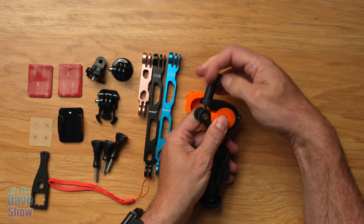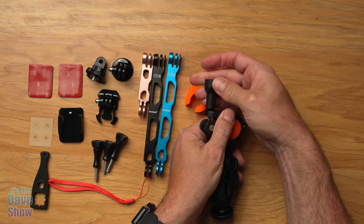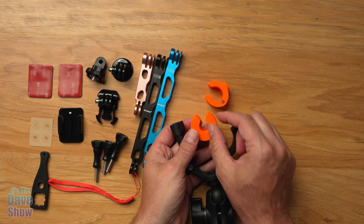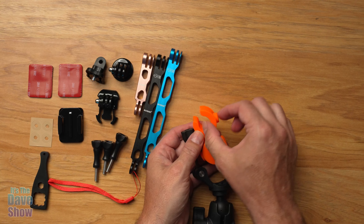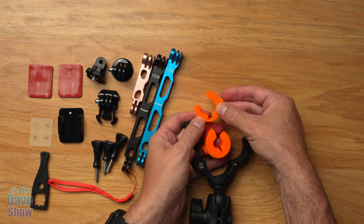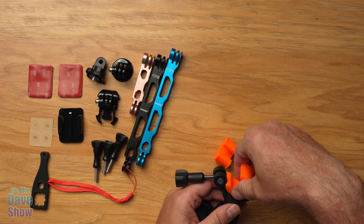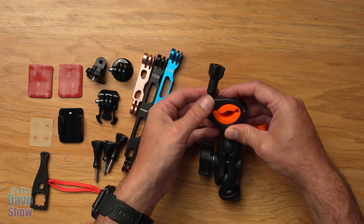Here's the handlebar mount. You've got a grip connection here — you just unscrew that, pop it over, and put this on. There are two different connectors depending on how thick your handlebars are. A smaller one, maybe for a bicycle, and one for a bigger diameter handlebar like a motorcycle. You drop it in, it's a nice non-slip situation. They snap in, wrap around your bar, and you close it up and screw it down nice and tight.